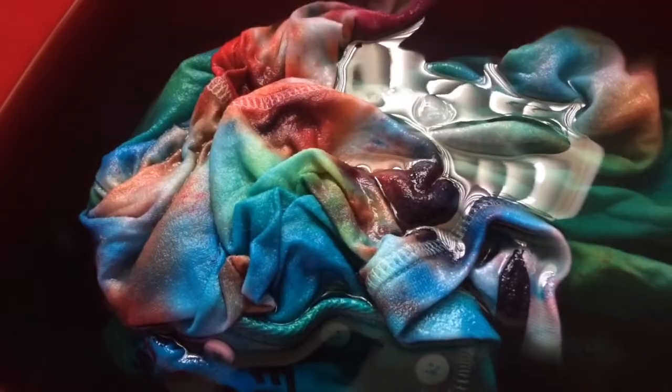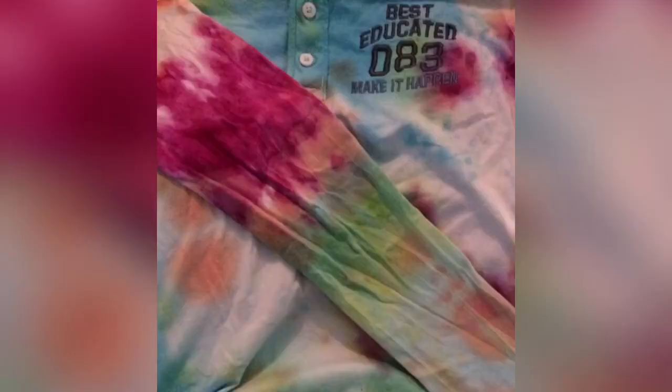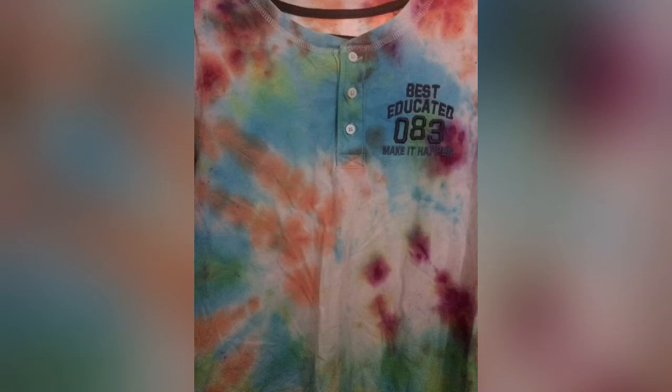At the end, the product looks like this — it looks so nice, it looks amazing! Guys, I hope you like this video. Please like, share, and subscribe. Bye bye!